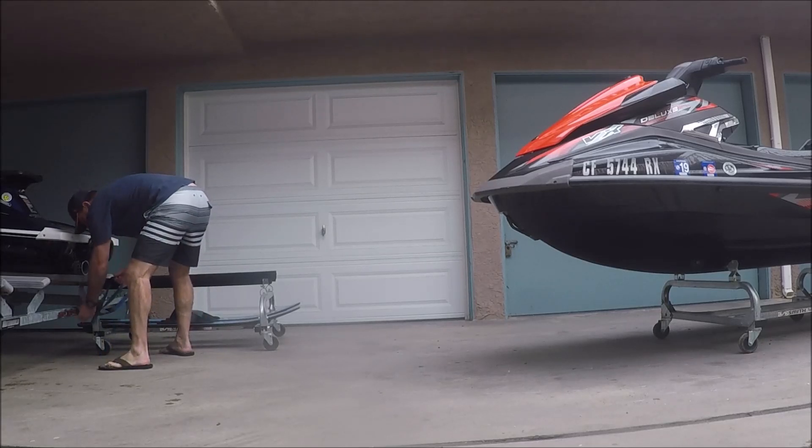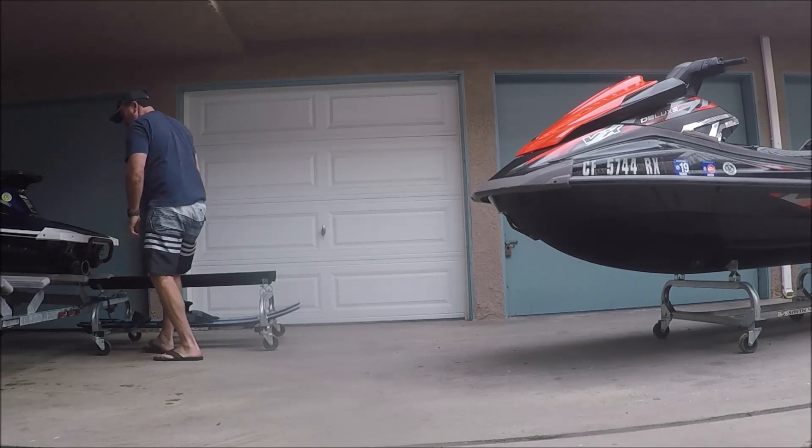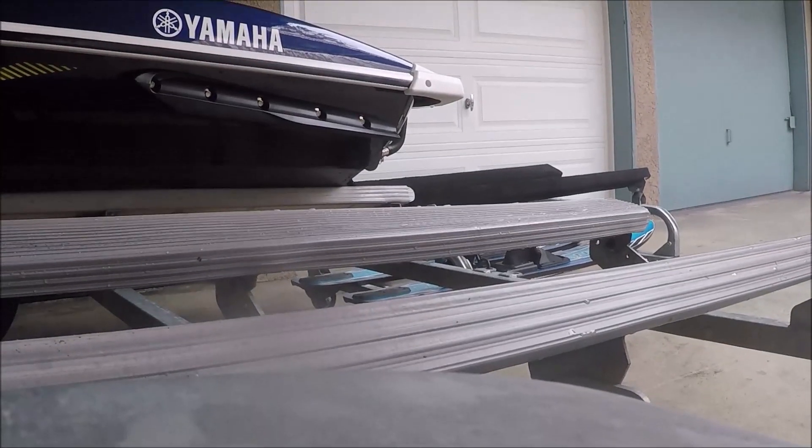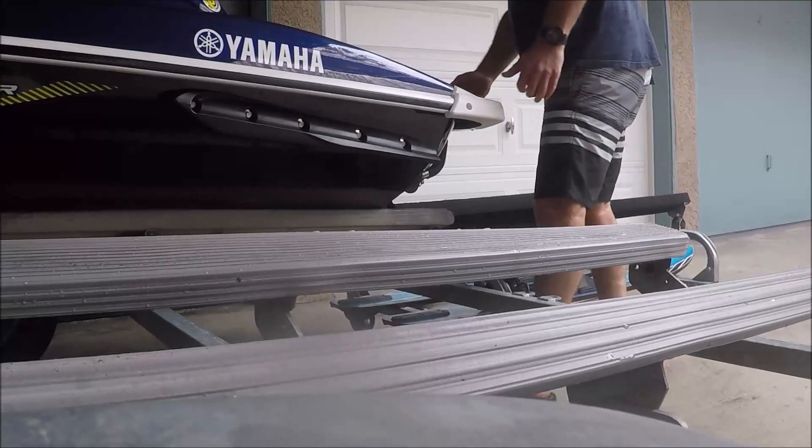I'll quickly just go through the second one so you can see it done again. As I mentioned, it's definitely a one-man job. I drive the truck up onto the ramps because it's kind of lazy — it's an easy way to do it.